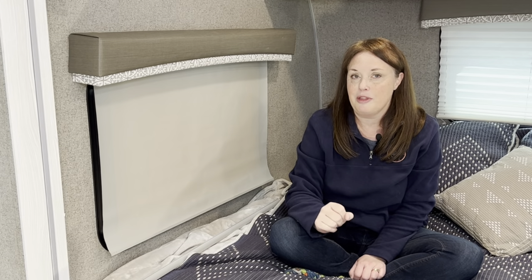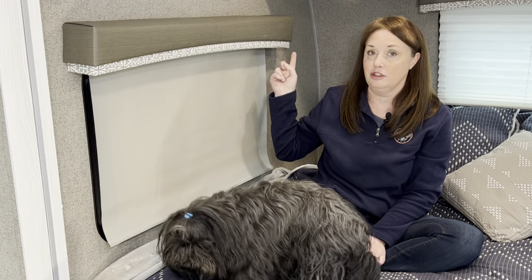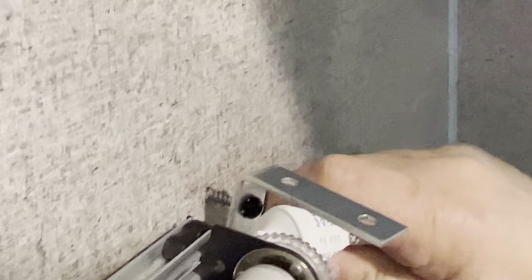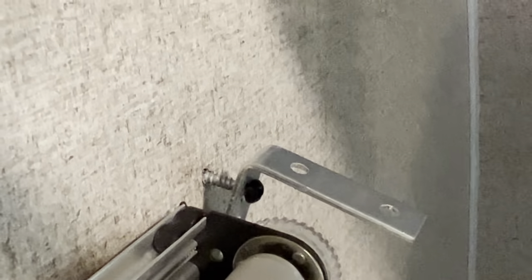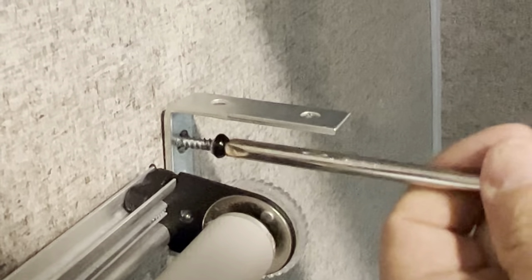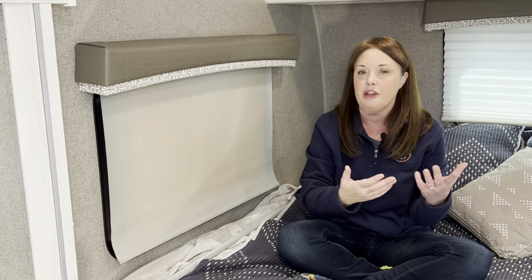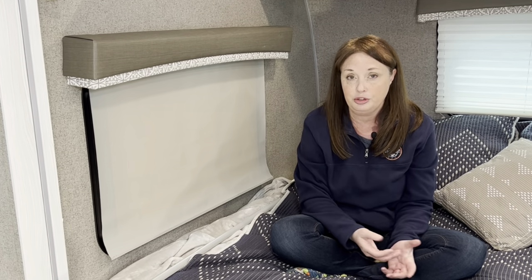One last thing: when we took the valance off, we found the bracket on one side was a little loose. So we backed out each of the screws slightly — didn't take them all the way out — and put some silicone into the screw hole and on the back of the bracket, then screwed them back in. We think that's going to help it hold better. We've found that adding a little silicone to the screw and the back of the bracket has really helped the baskets we've hung up inside hold better too.